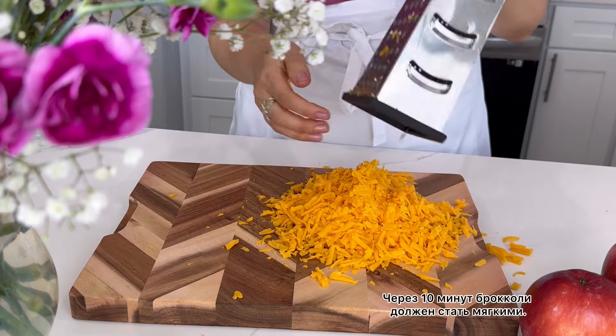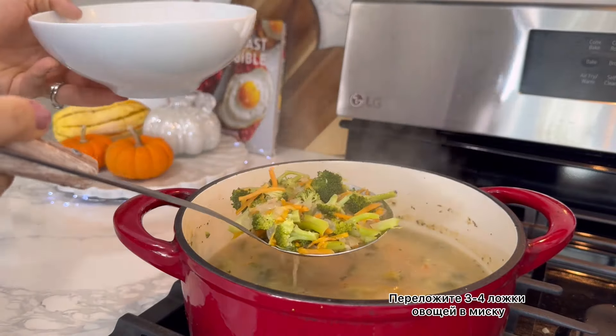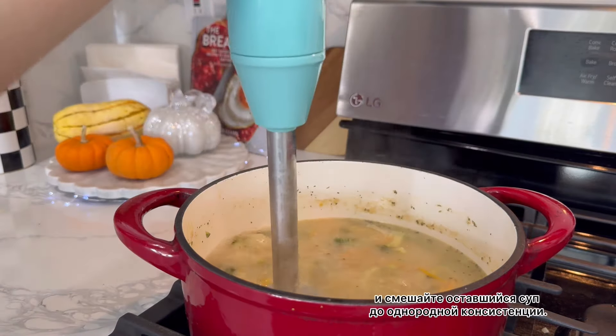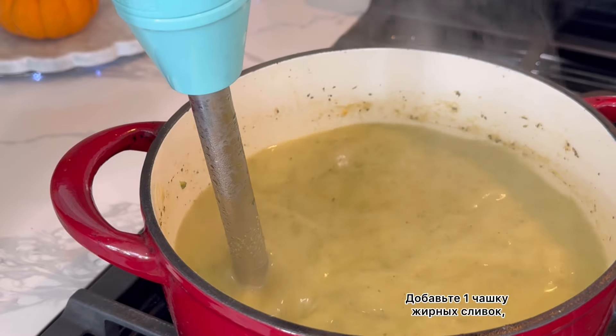After 10 minutes your broccoli should be soft. Transfer three to four spoons of your veggies into a bowl and blend the remaining soup into a smooth consistency. Then mix in one cup of heavy cream.